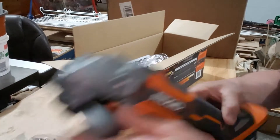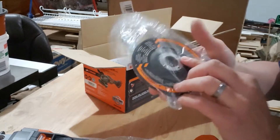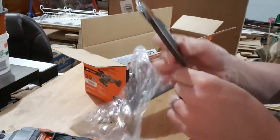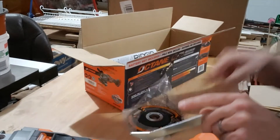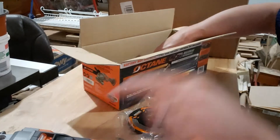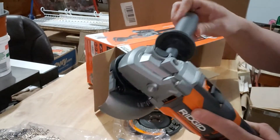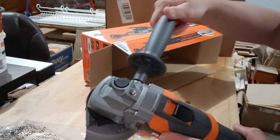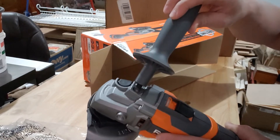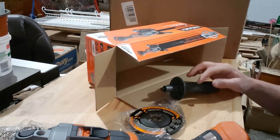Metal guard — not plastic, metal. They give you your grinding wheel and a tool for taking it on and off. Obviously all your manuals, registration for the warranty, all that kind of stuff. And last but not least, a handle for screwing on either side — it's got left, right, and actually even top dead center, depending on your choice of how you want to operate it.